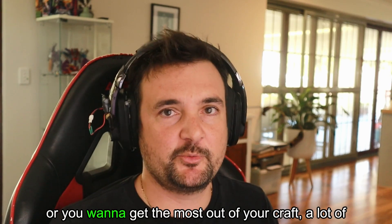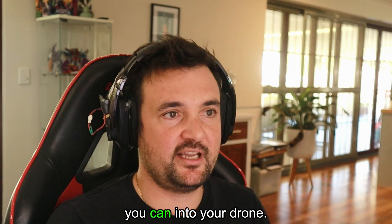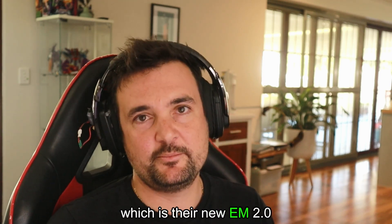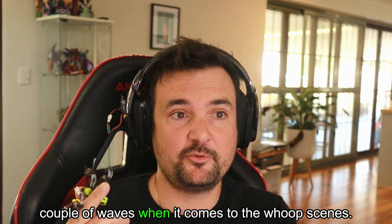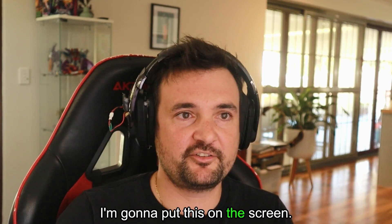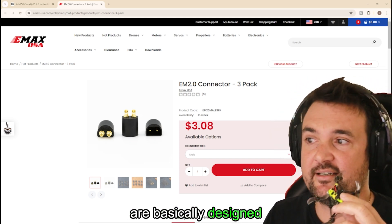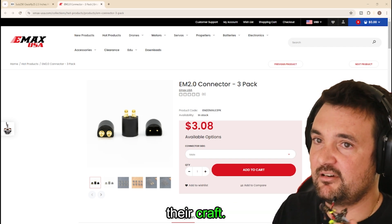If you're into whoop racing or you want to get the most out of your craft, a lot of times you need to get the most amount of current you can into your drone. We've got something from Emacs, which is their new EM 2.0 connector, which I think is going to make a bit of a couple of waves when it comes to the whoop scene. These bad boys are basically designed as a new connector that is going to allow pilots to get the most out of their craft.